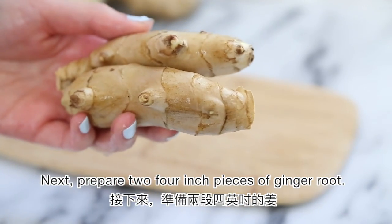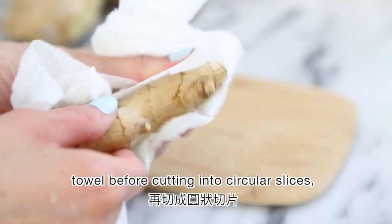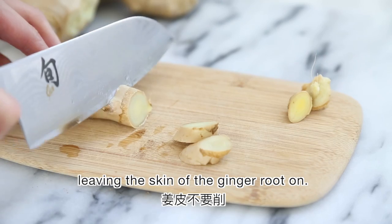Next, prepare two 4-inch pieces of ginger root. Give those a good rinse and dry with a paper towel before cutting into circular slices, leaving the skin of the ginger root on.